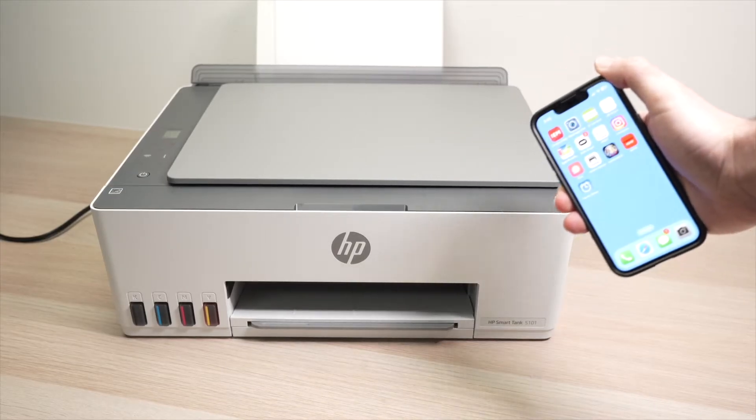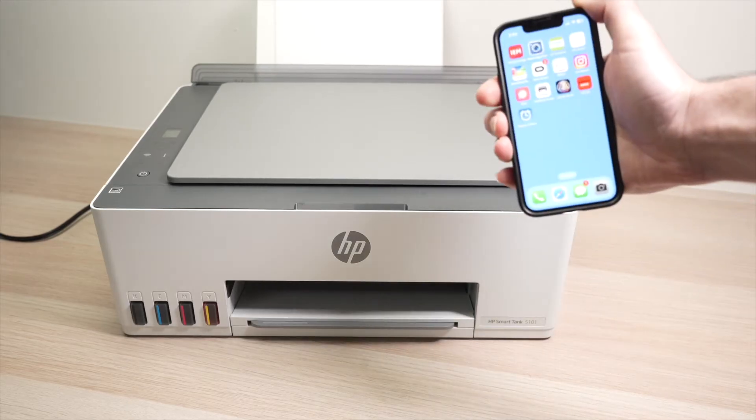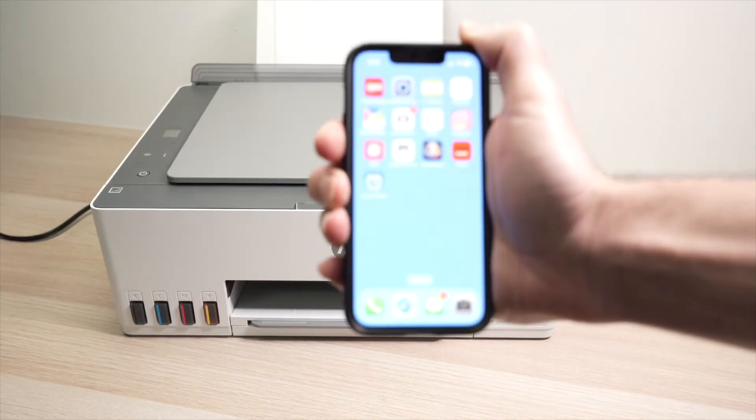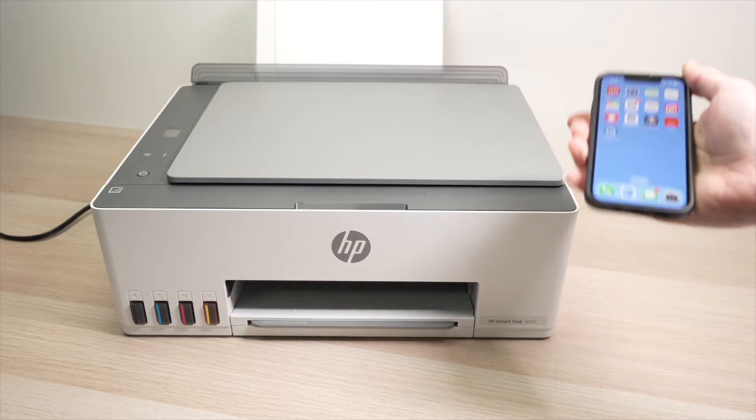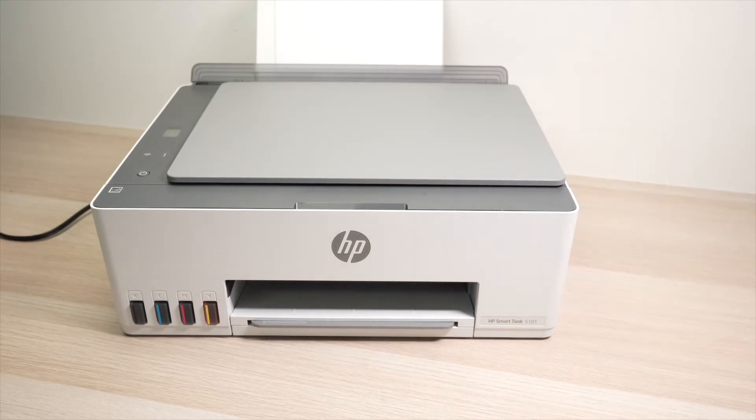In this video, I'll show you how to connect your HP SmartTank 5101 to your smartphone — could be Android or iPhone, it does not matter, it works the same way. So let's get started right away.